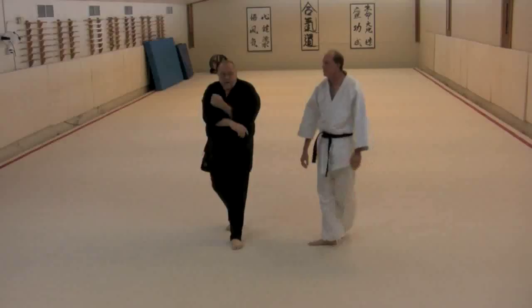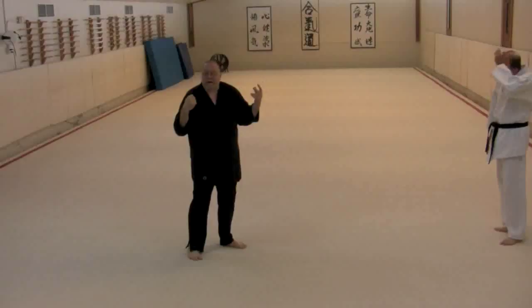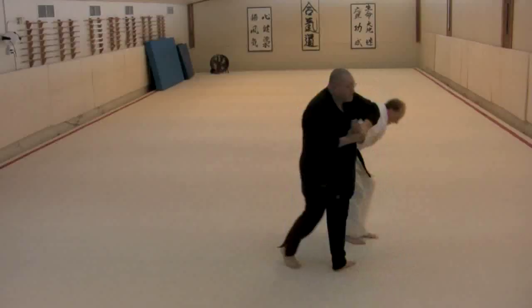No need to jump in there and throw it in like a fast pitch. All very, very slow. It's already kind of bad.